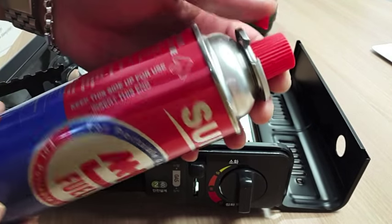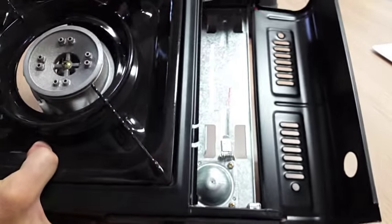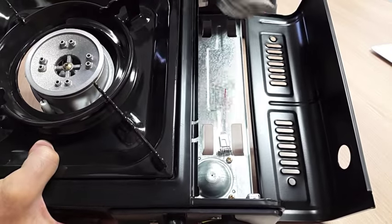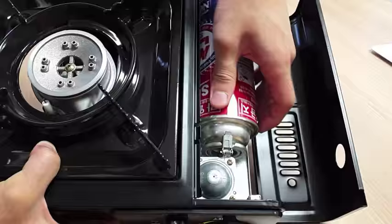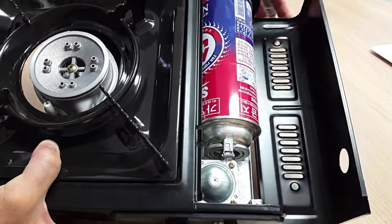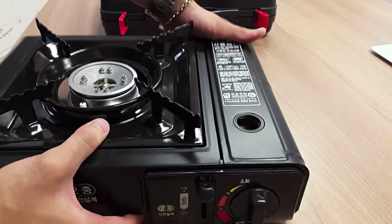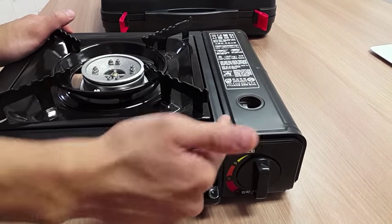The cartridge has a divot that makes contact with the metal part to lock it in place. Now it's all ready to be used — close this, press the lever down, and it locks in.